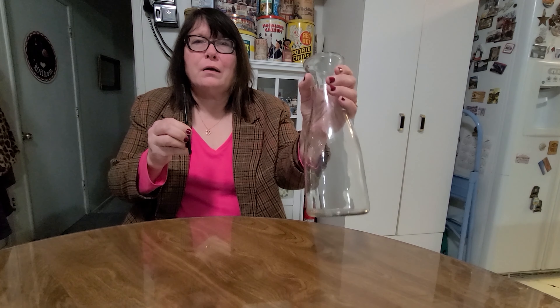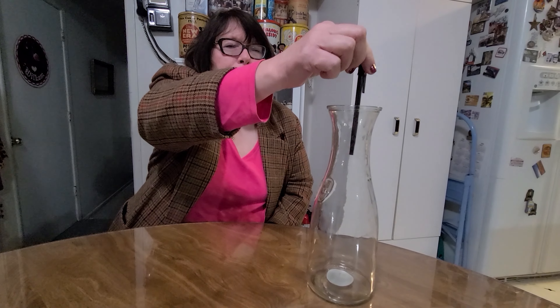Today we'll be doing a very simple science slash magic trick. You will need a pen and some type of bottle or glass jar to do this trick. The question is, can we get this pen out of the bottle without touching the jar once we drop it in?